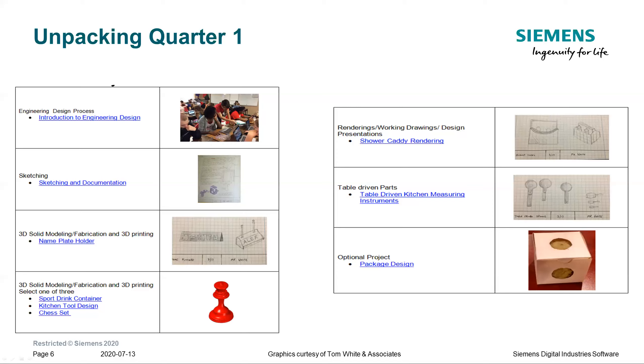Then students are assigned something called the shower caddy rendering, and then we get into table-driven parts. If there's enough time, we go into a packaging design where students explore the components of sheet metal.